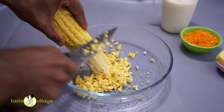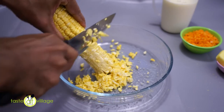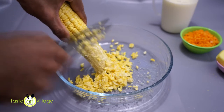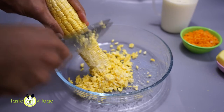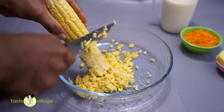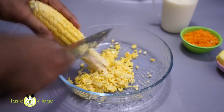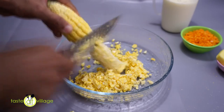We have to start the soil with a little bit. The soil is very nice. For our body, it is a good food.